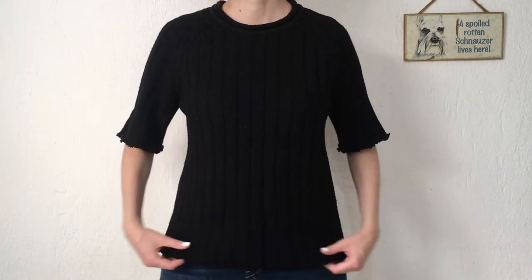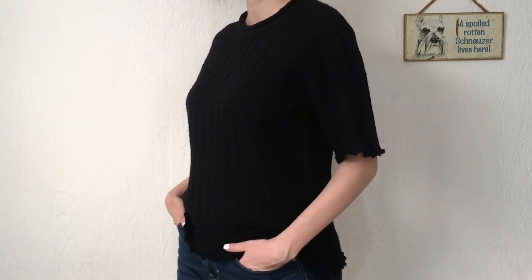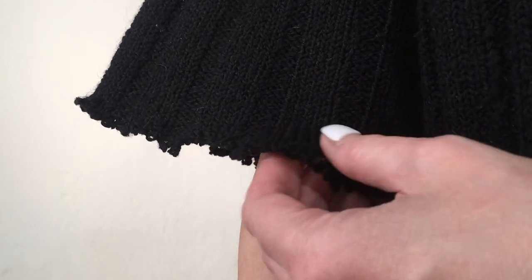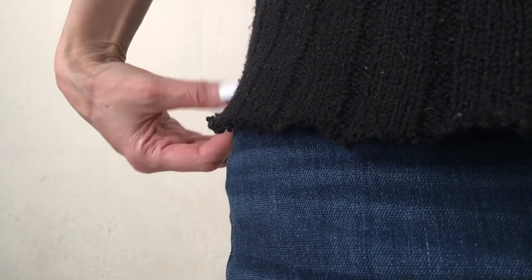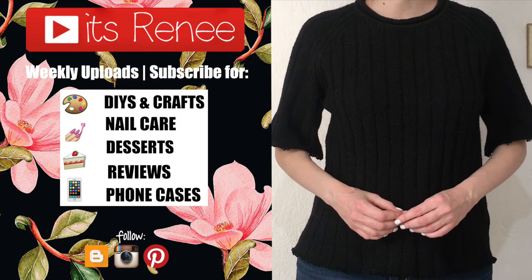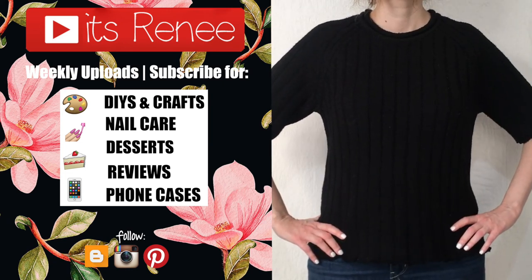I just wanted to share this in case you want to do something else with a sweater. If you have an old sweater you don't use anymore, maybe you can refashion it and bring it to life. I love the shape and details so much more now. I might end up cutting the sleeves a bit more — maybe half an inch or one inch — because I think it looks cute. Hopefully you like it too and found this helpful. If you did, give it a thumbs up, let me know below, check out more DIYs on my channel, subscribe for more, and share this. Thank you so much for watching — take care, bye!